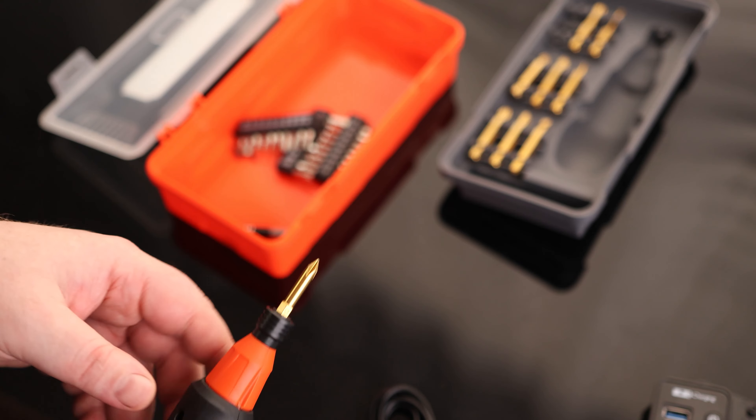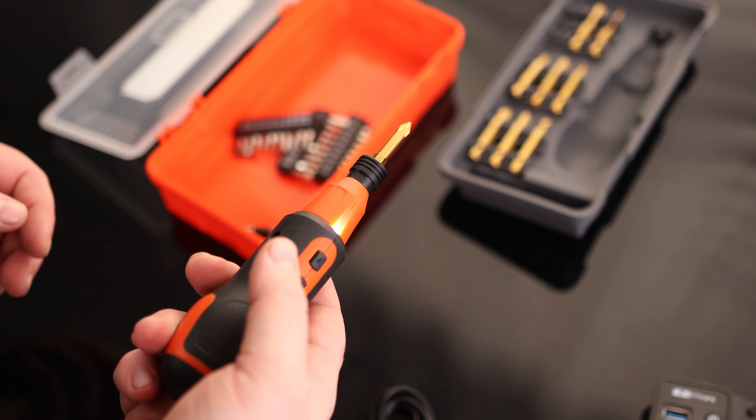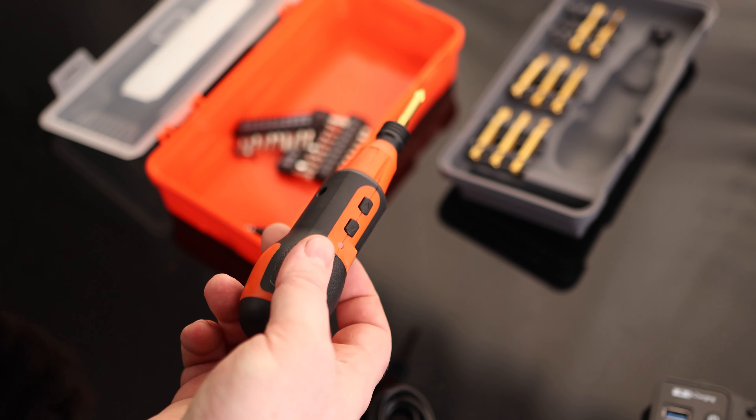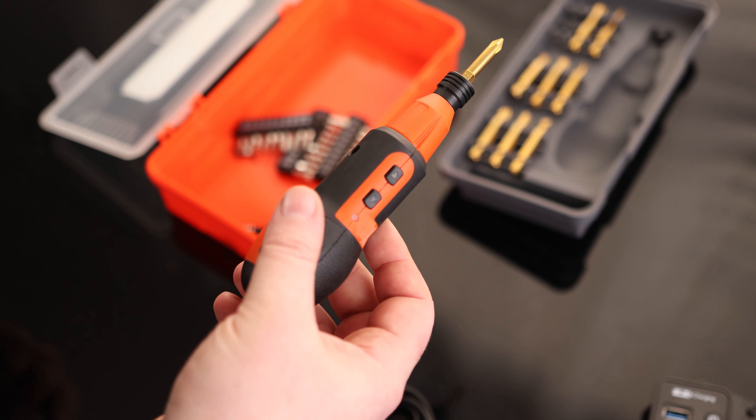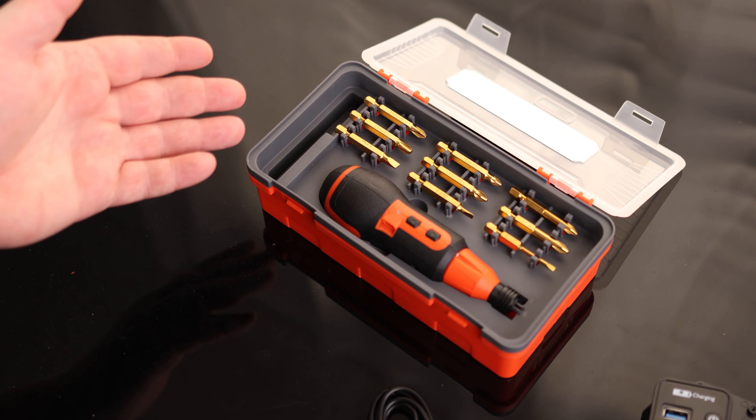That is a very nice kit. I love all of the variety and different sizes. I like how simple and efficient this is. If you're used to using a screwdriver all day long, you get pain in your wrist — this is really going to help make your life a lot nicer. Overall, that is a very cool kit.